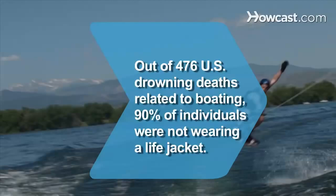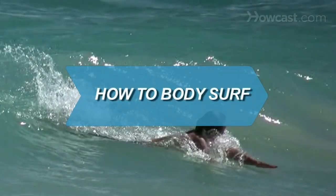Did you know? The United States Coast Guard reported that, out of 476 drowning deaths related to boating, 90% of the individuals were not wearing a life jacket.